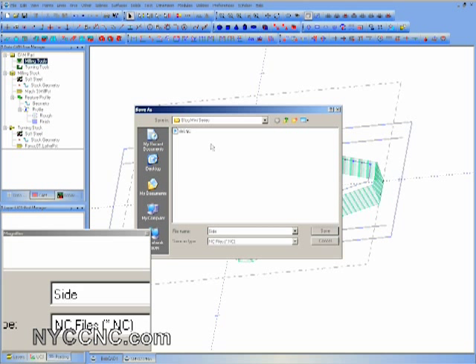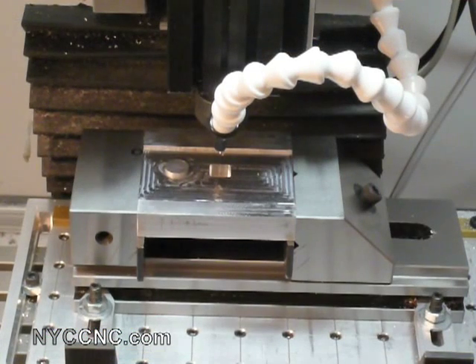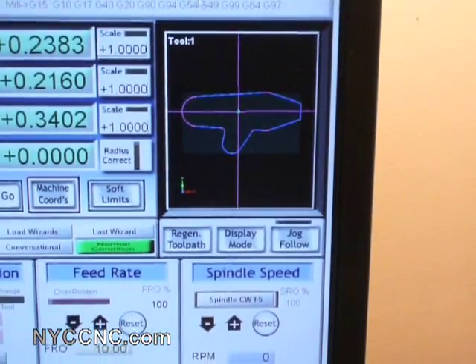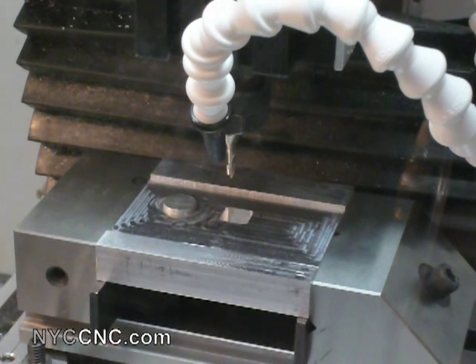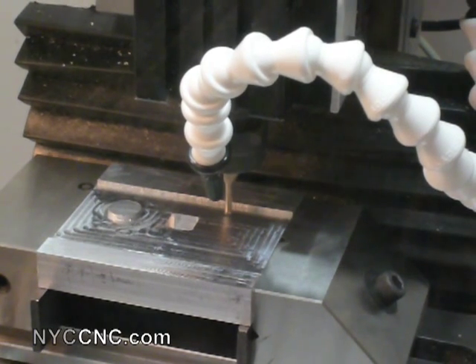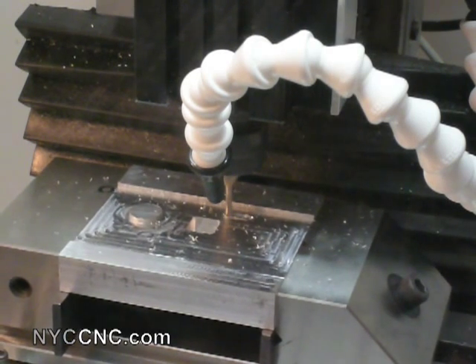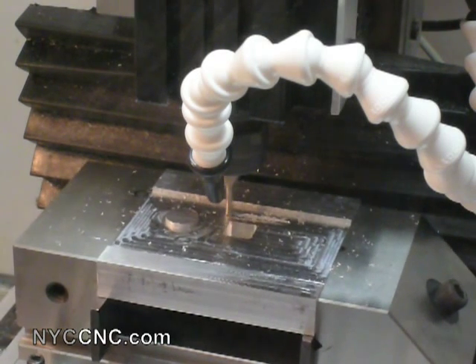I'll export this code. Over in Mach 3 you can see I've imported the code. I'm centered right over the box, which is just about in the middle of the part, and if I move the camera over to Mach 3, sure enough the middle looks like where it should be — which is great. My offset pocket that I made is going to work quite well.